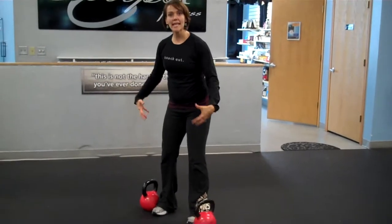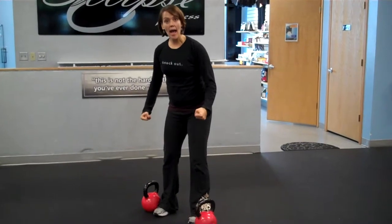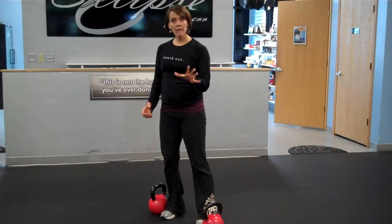We're going to first start off with our standard burpee. I'm demoing today with kettlebells. The handles on the kettlebells make the deadlift in this move just a very nice, easy grab to get into your deadlift. So we start off with the burpee.